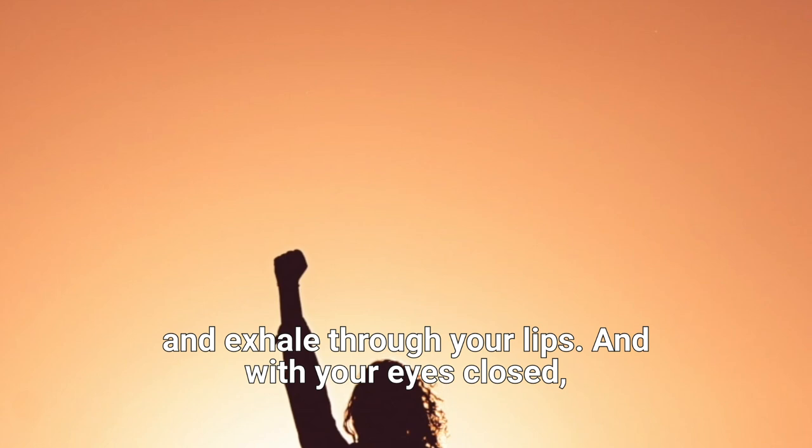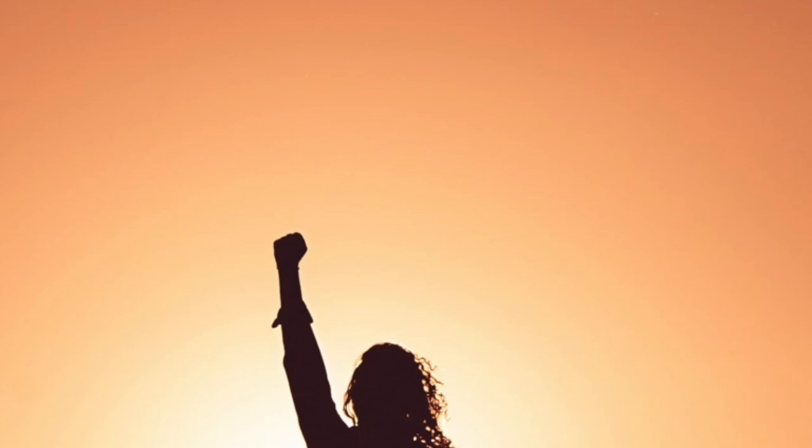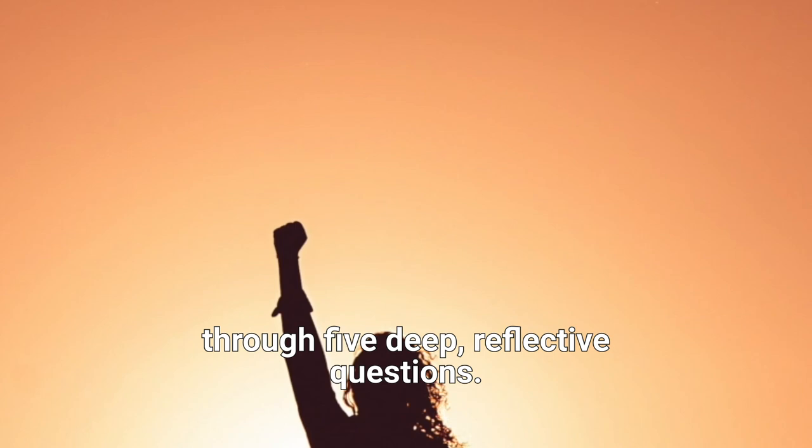And with your eyes closed, all you need to do is listen, deeply listen, as I take you through five deep reflective questions.